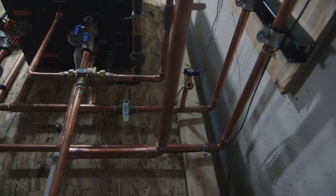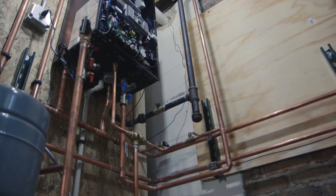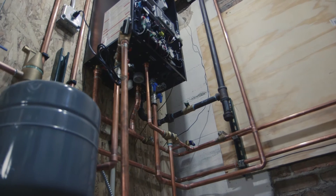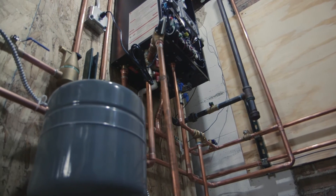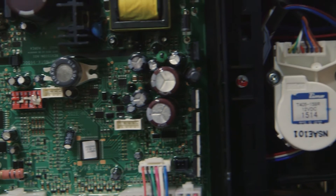It is a low mass modulating system, so there's not a lot of water in there. This is going to control a lot of energy consumption — really sip instead of guzzle energy and just use what's needed. So if you have just one hand sink, it's going to make just enough hot water with the amount of energy for that purpose only and then shut down. Or if you need two showers and a sink running at the same time, this unit will ramp up to its full potential.